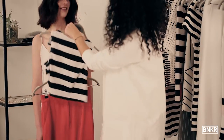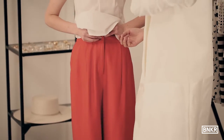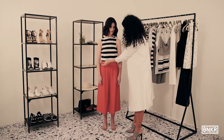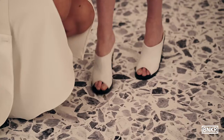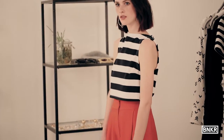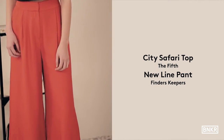If you find a classic nautical print you can pair it back with almost any color. These Finders Keepers terracotta pants fit like a dream and the color is an absolute standout. The Fifth always does a good stripe every season and this top is no exception. Add some mules and hoops and you have a super easy and relaxed outfit that is bright and spring ready.